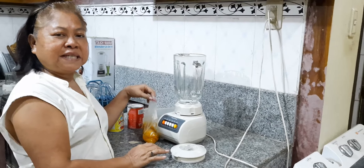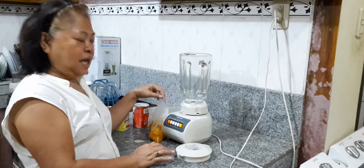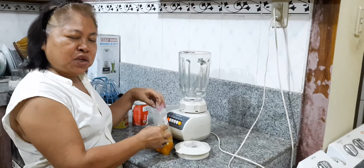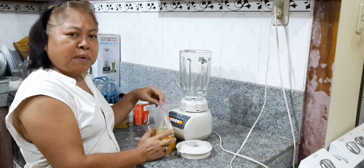Hello guys, good afternoon. Vicente is here. Welcome to my channel. I'm going to teach Ami Rose how to make milkshakes. She never made a milkshake before.